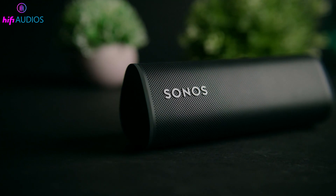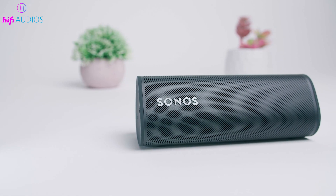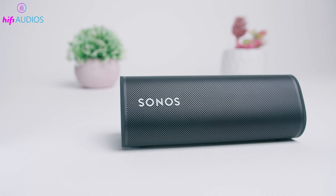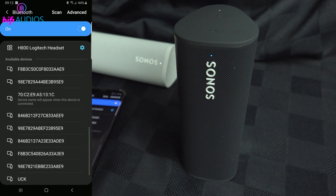In this video, I'm going to show you how to effortlessly connect your Sonos Roam using Bluetooth. Known for its superior sound quality, the Sonos Roam is perfect for those who want great audio on the go. So, how do you pair your device quickly and easily?